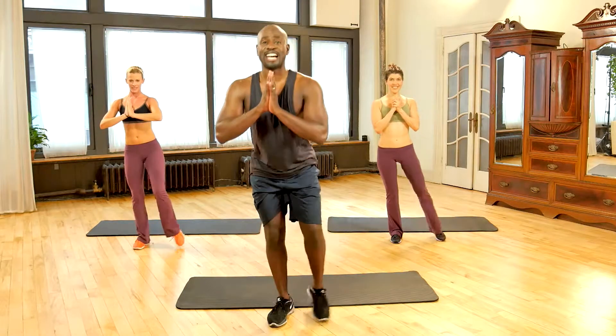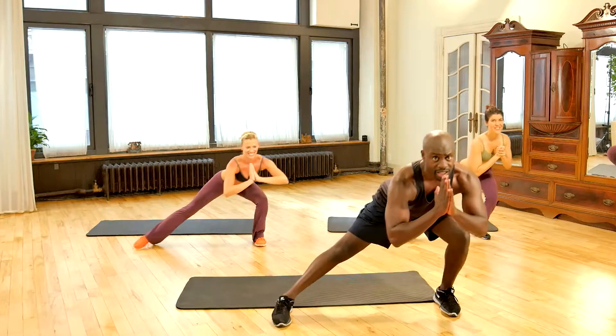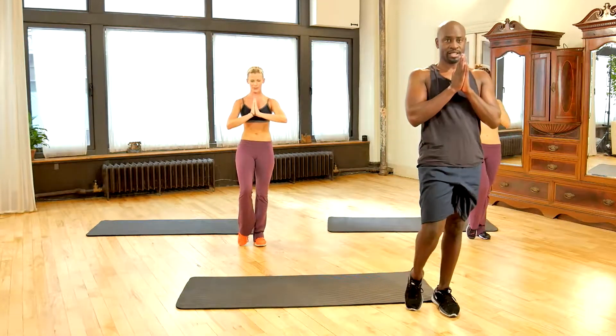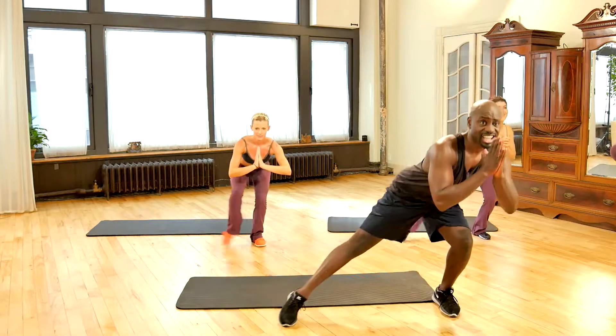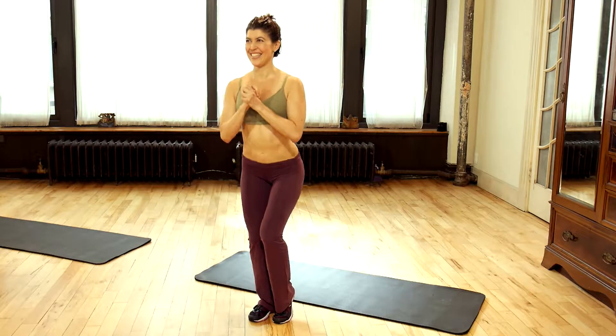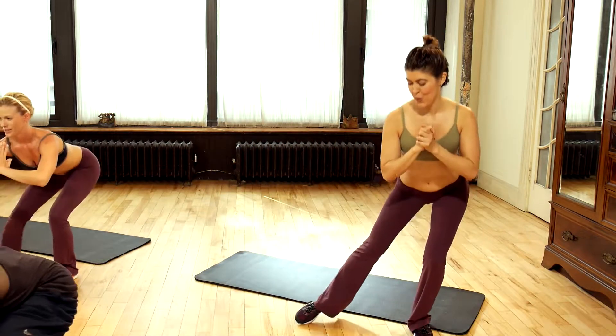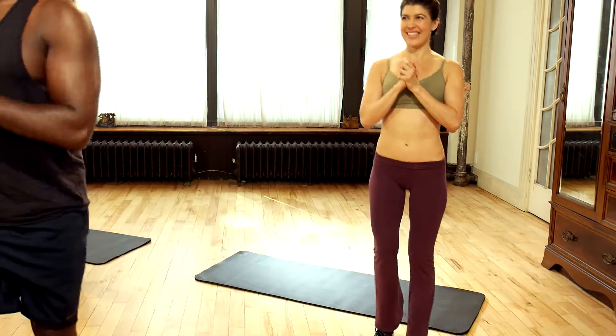Here we go — three, two, one. Down on that leg, slide the leg out, all the way down and all the way up. Down on the leg, slide it out, stay low, low, low, and then all the way up. You're really feeling this now — take that butt down all the way across and up.